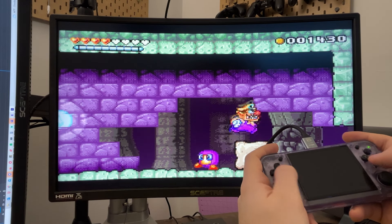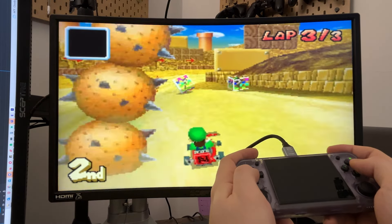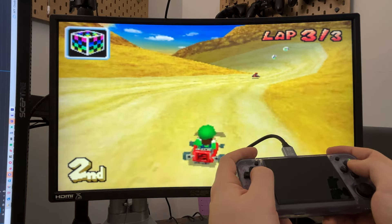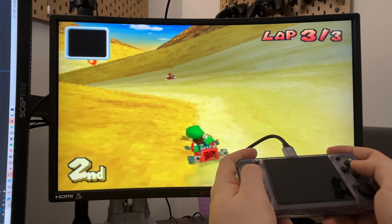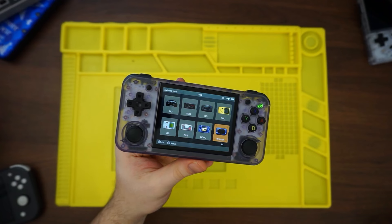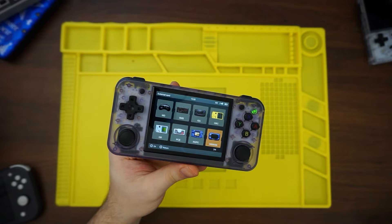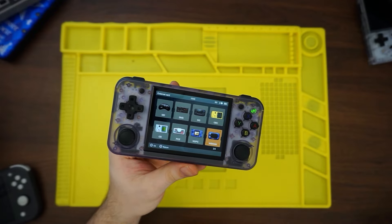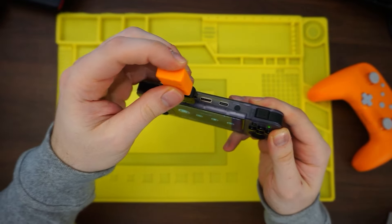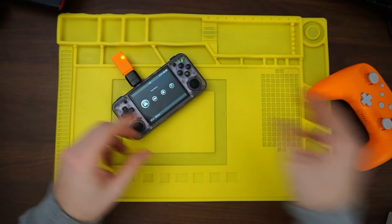HDMI works great. The pixel-art heavy games look better than the 3D-rendered games because it blows up the native resolution on your screen, so depending on how big a screen you're playing on, it can look really bad or you can turn this into a legitimate fully-fledged console. Bluetooth works as well as it ever does and connecting certain controllers is super simple — it's kind of a one-and-done process. If you have issues with certain controllers, there's always dongles. I tend to use a USB-C to USB-A and then a USB-A dongle for some of the weirder retro controllers I have.